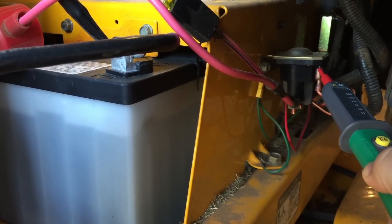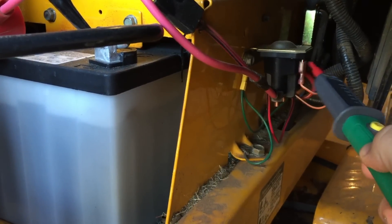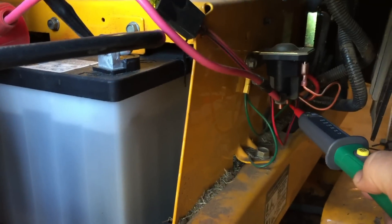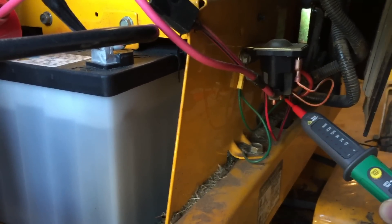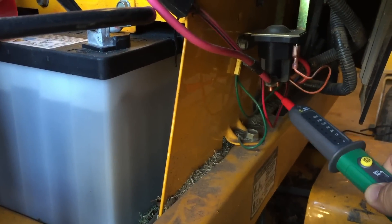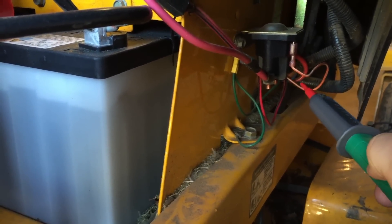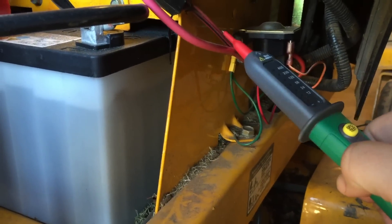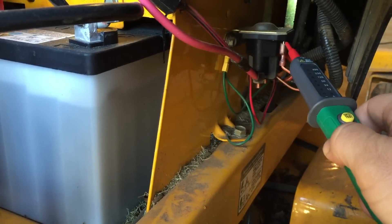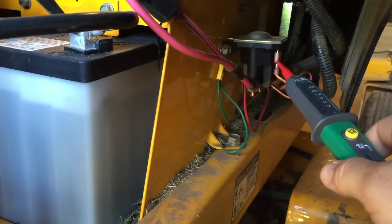The next place that power needs to occur is this small spade connector right here. It needs to get power whenever the key is turned on. What it does is send 12 volts to the solenoid, which connects between the two posts. If I touch the post on the opposite side of the solenoid right now, I get nothing because it's not charged and there's no connection between the two posts. Once those two things energize and the posts connect, power goes through to the starter, and the starter is what starts your mower. If you read 12 volts at this spade when you turn the key, you know everything is powering the solenoid properly but the solenoid itself is probably damaged.